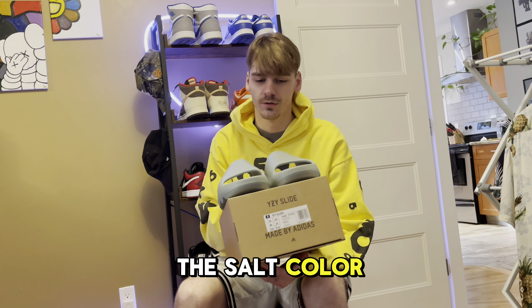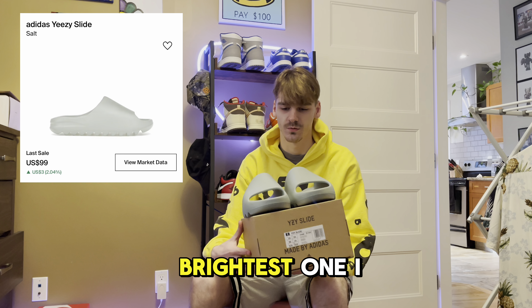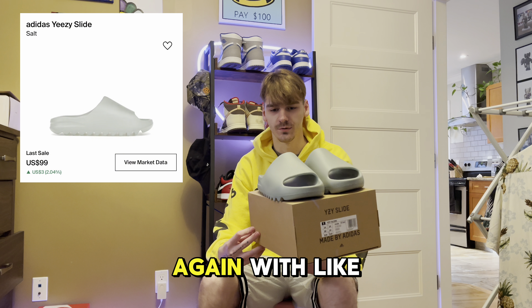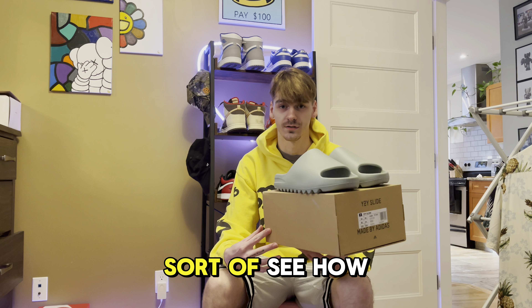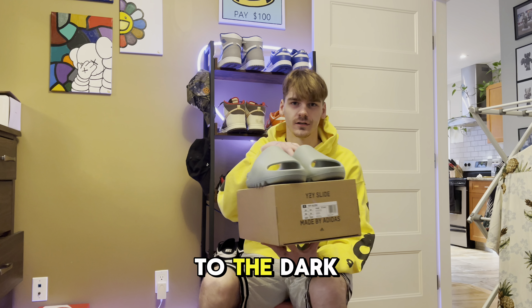Now we're going to check out the salt colorway — this is definitely one of my favorites out of the three, as it's going to be the brightest one. Really nice earthy tone colorway with a gray color palette. We'll get some comparisons between the three to see how it's like a stage of colors from the salt to the granite to the dark onyx.